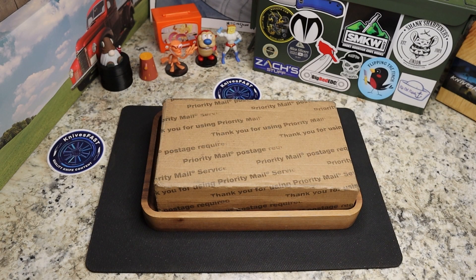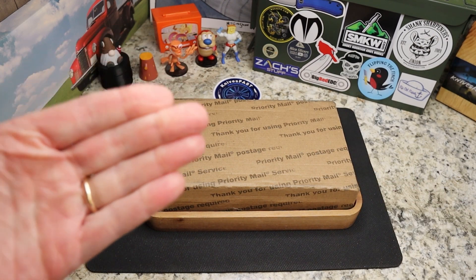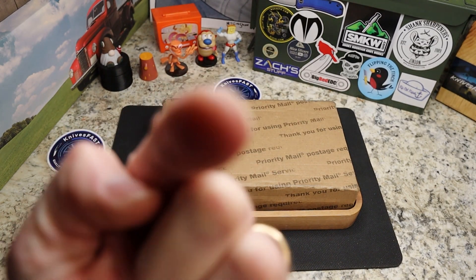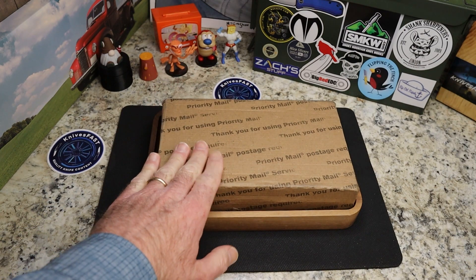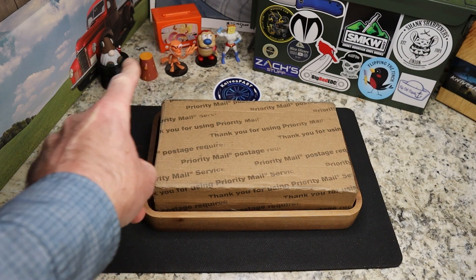Welcome back to the Knives Fast channel. If you're not subscribed, hit that subscribe button and the notification bell and stick around — we have lots of fun. But first, before we get into this unboxing, say hello to Ren and Simpian, Powder Toast Man, a Login TV.